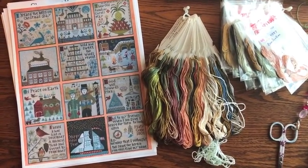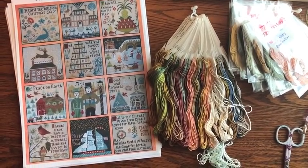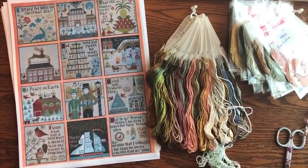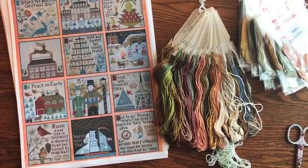I've brought my project down to the kitchen today because I have a stitching friend coming over this afternoon. My friend Karen, who I've known for a few years — we met through ThreadnEye — she's coming over this afternoon for a few hours to stitch with me. I'm really looking forward to that.